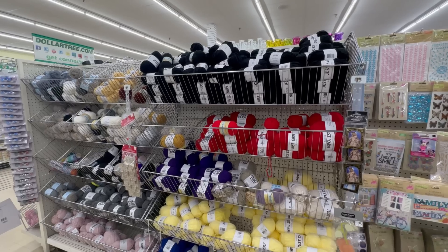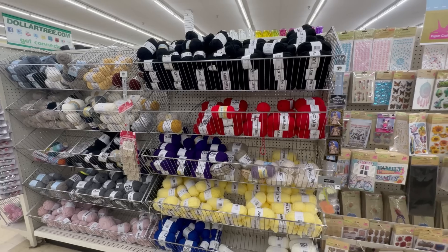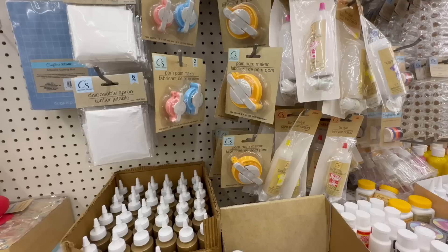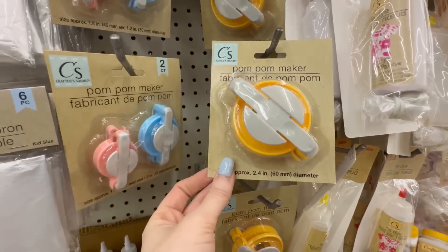Way to go dollar tree for stepping up their game in the yarn section. They have a great selection of colors and different textures of yarn, and they even came out with pom pom makers, which I love using. So if you're a yarn creator, definitely check out dollar tree — good stuff there.